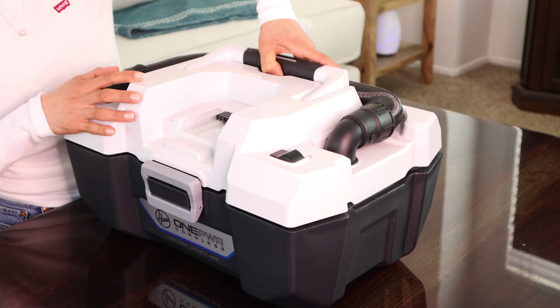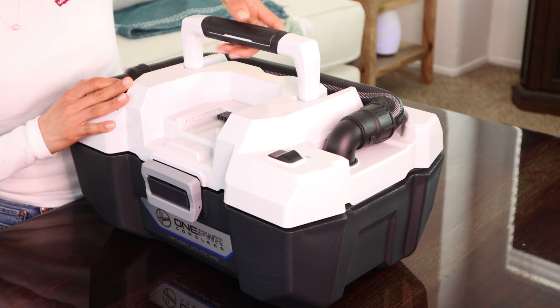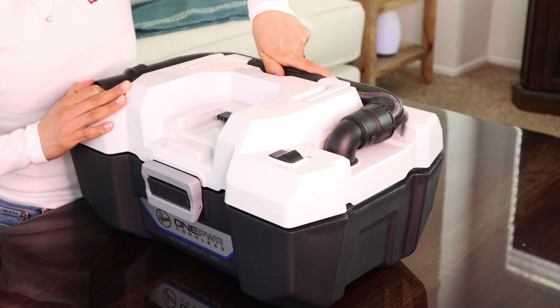When you use this vacuum as a wet vacuum you need to remove the dry filter. The vacuum itself is not too heavy — with the attachments and hose it's about nine pounds. It has a handle on the top that you can lock open for carrying, and lock closed as well, with a very nice grip. That's really useful when you want to carry it around.